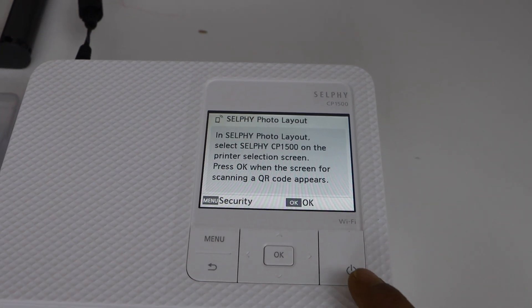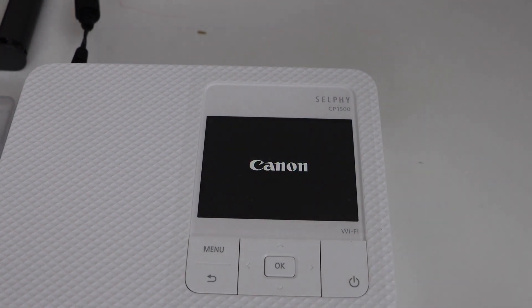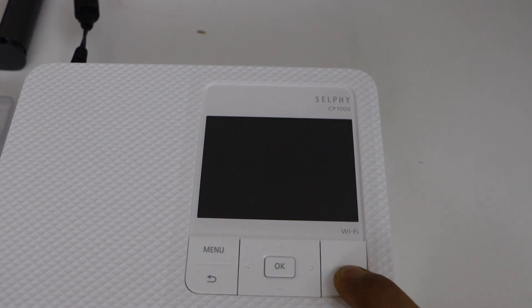The next step is to switch off the printer — press the power button. Then switch on your printer again by pressing the power button.